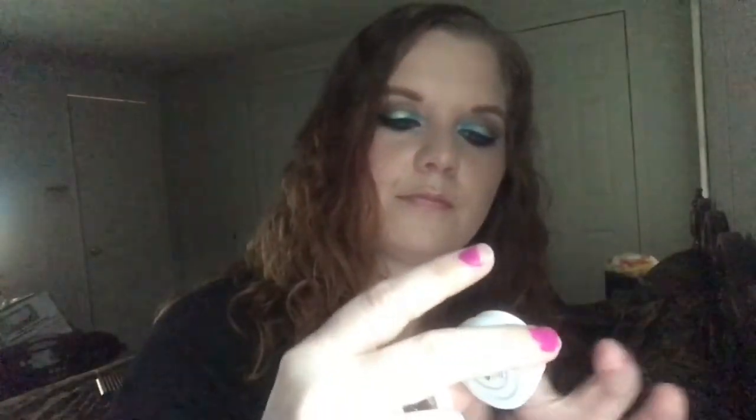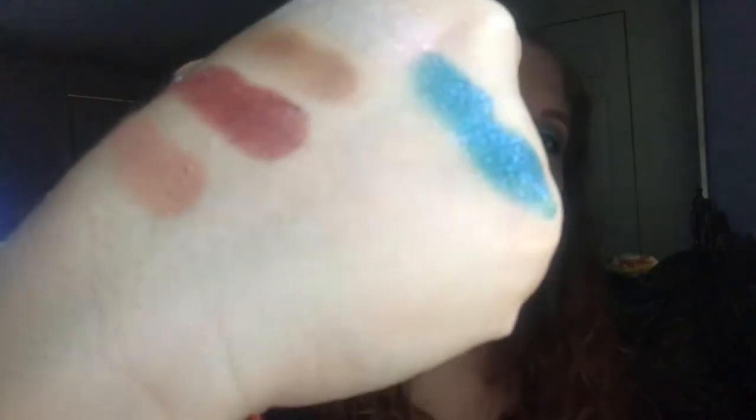This first one was a collaboration with Amanda Steele, who I'm guessing is a YouTuber. It's called Hydroplane, and it's the darker teal color that I have on my eyes. That's not the halo — I used the lighter one to make the halo effect. And it has a reflect also. So pretty — I'm just so in love with these.